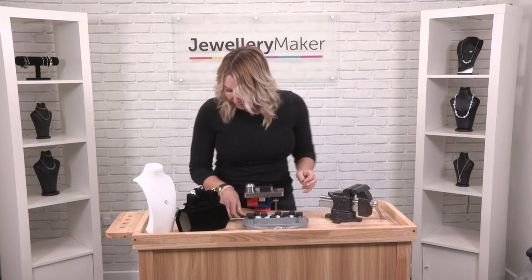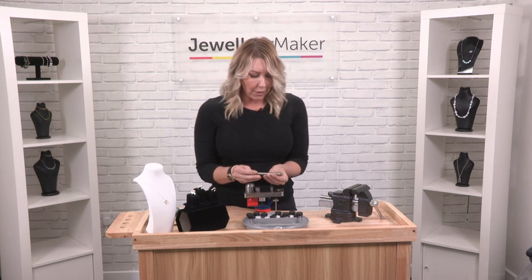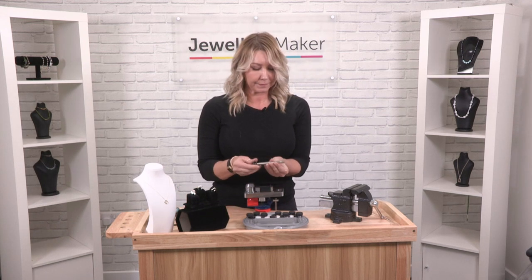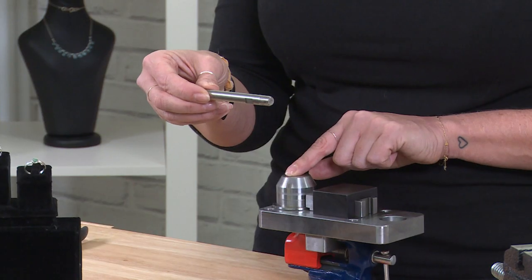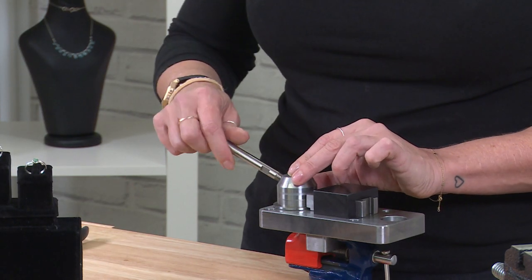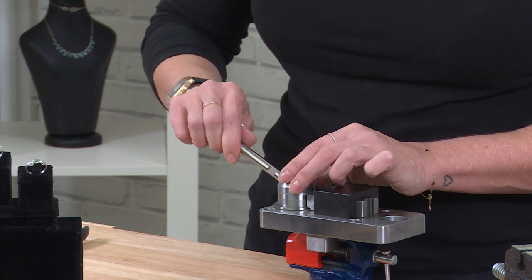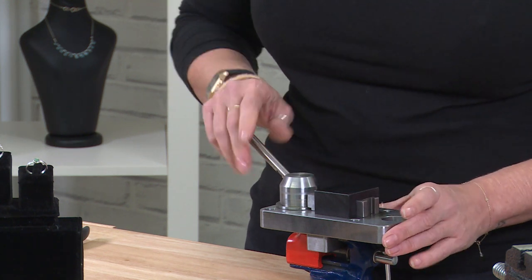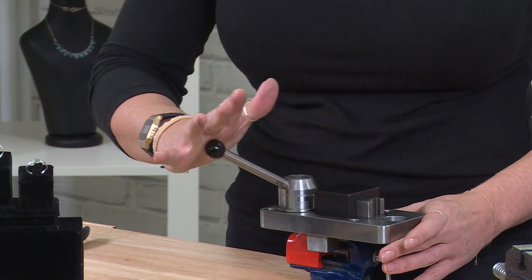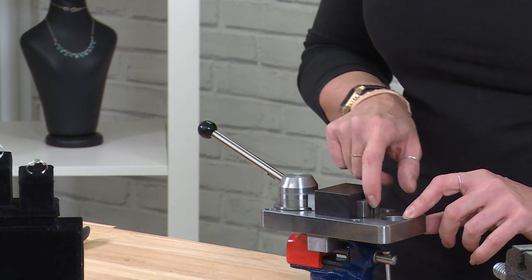I'm just going to move the other bits out of the way. We've also got the handle here — it's a really simple handle to use and we're going to screw this into the unit. This is a geared unit, so that means we don't need lots of force; it's really lovely and easy to use.